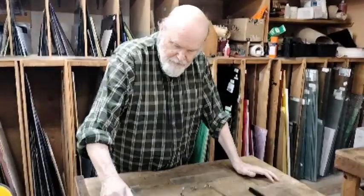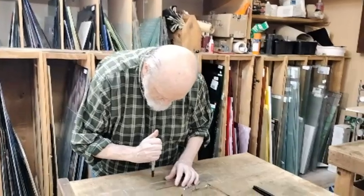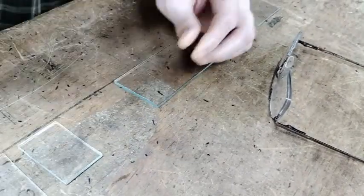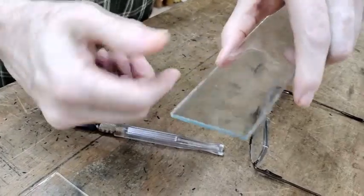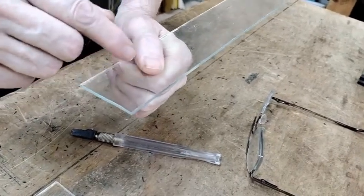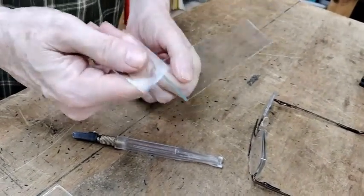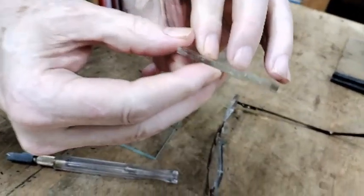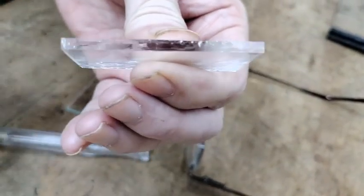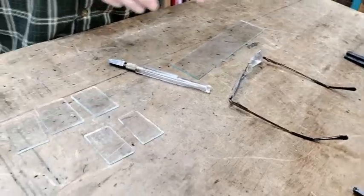So when you dip your glass cutter in oil — I'm going to do another really hard push. Did you hear how much quieter it was? And you don't see that sandy grit buildup. And that was a really easy break. Here's your zipper — and that was me pushing really hard. So it's less aggressive when you oil your cut.